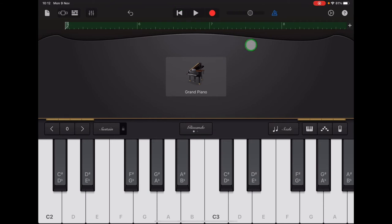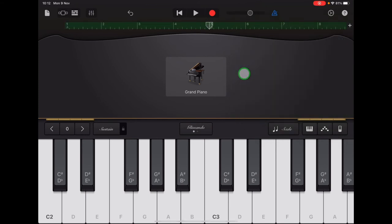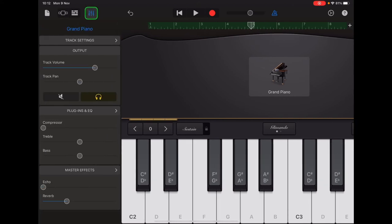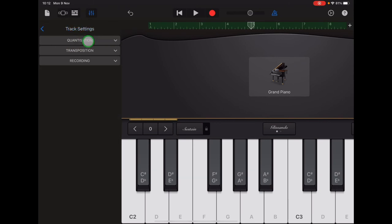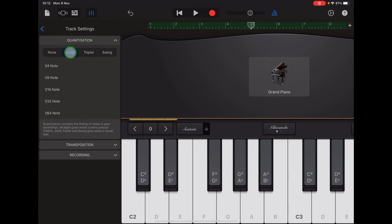Now we're going to quantize our piano bass parts for Section A and B. Tap the plus sign in the top right and select all sections. When you come out of that menu, check that your ruler begins with number one, letter A, and finishes with number eight. Then come up to the top left and tap Track Controls, then Track Settings, then Quantization, and select Straight Quarter Note.